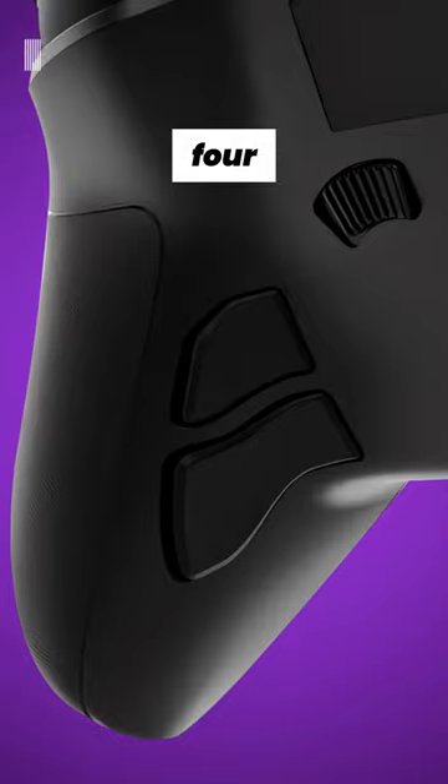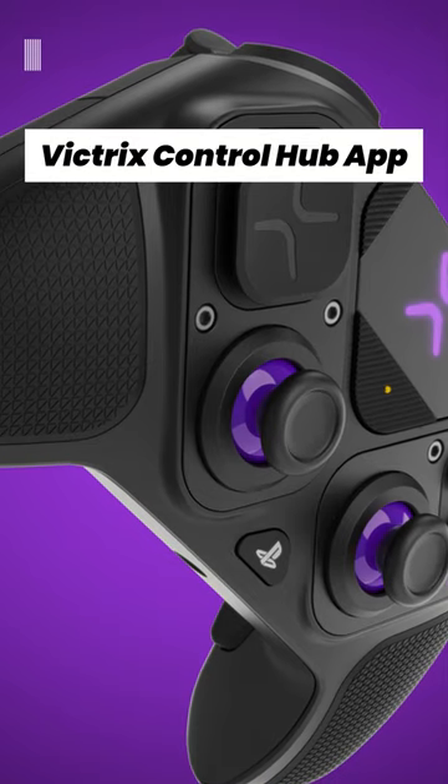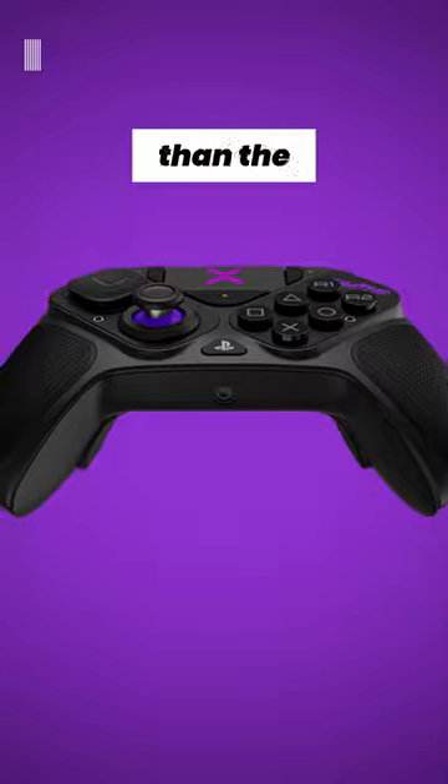The controller also has 4 mappable back buttons and adjustable triggers, and the Victrix Control Hub app allows you to customize everything. Last but not least, it's about $20 cheaper than the Edge.